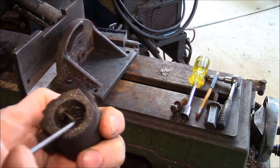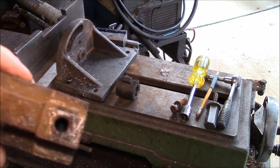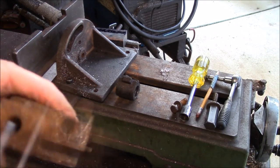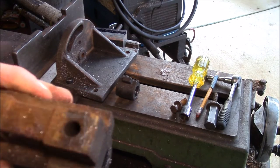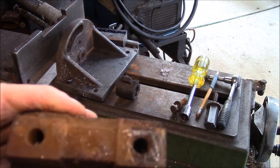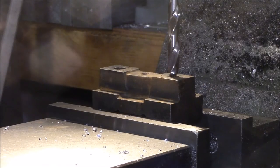My little push button is still working. Right here is the one that's stripped out; that one's still pretty good, but I guess while I'm putting in helicoils I might as well do both of them. I've got the cast iron piece here chucked up in the vise on the mill.